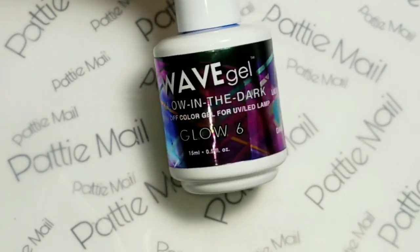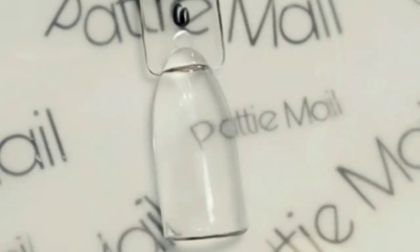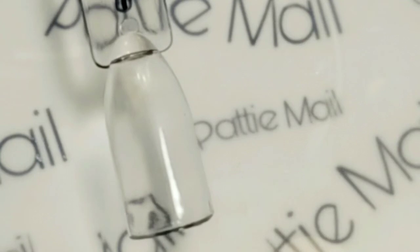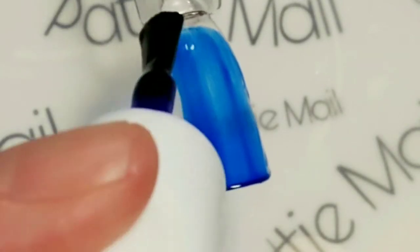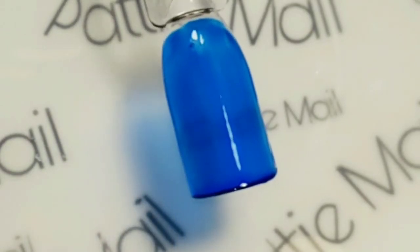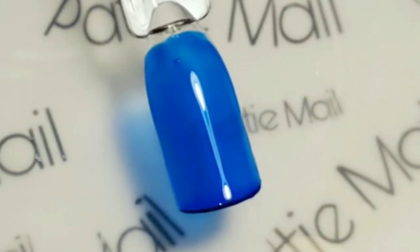So the last one we have is blue to blue. I was making some cap swatch rings for these because I like to have those around the top so I can tell where my colors are. This is a gorgeous blue. The first coat looks kind of turquoise-y, but on camera it looks kind of like a cobalt blue. Let's put a second coat on there.